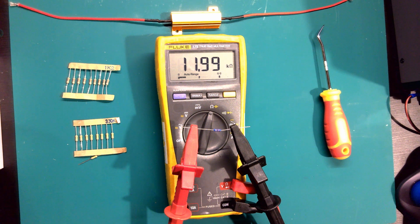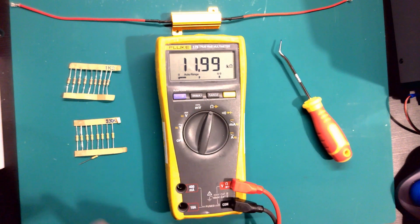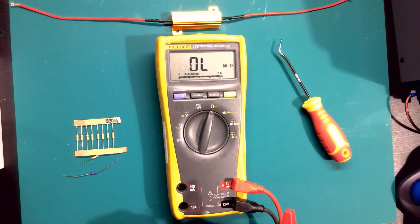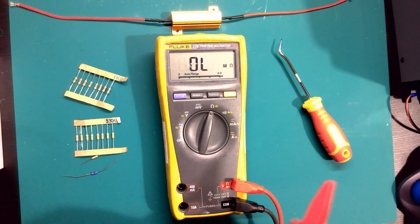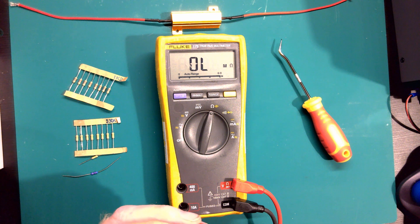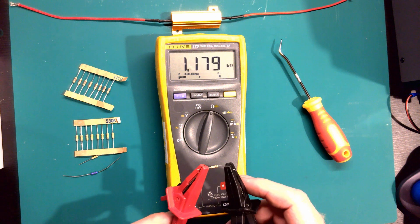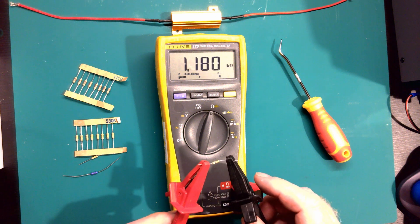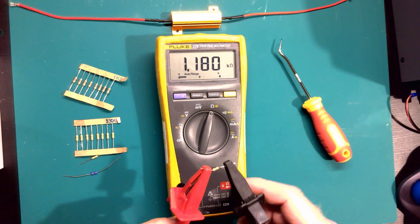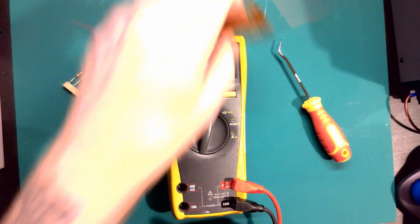Let's look at this resistor - this is a 12 kilo-ohm, that's 12,000 ohm resistor. We've got 11.99 kΩ on the meter. One more - this one is 1.2 kΩ, one of our favorite resistors that we tend to use. Put that on and there you go - 1.18 kilo-ohms.